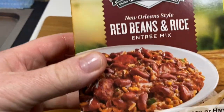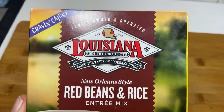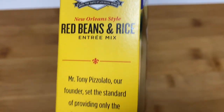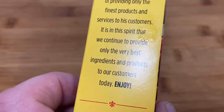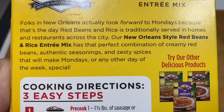Here's the box — Red Beans and Rice entree mix. Looks pretty good on the front of the packet there, doesn't it? Let's see if it turns out like that. It probably will because this Louisiana stuff's usually pretty good in my experience. I've done the gumbo one and I've done the jambalaya, and they were both really good.